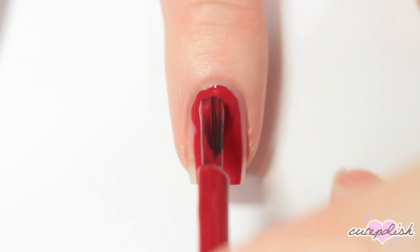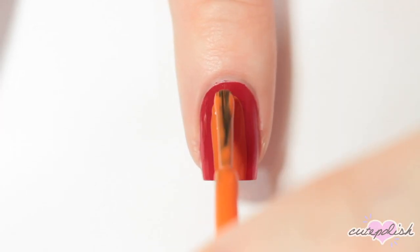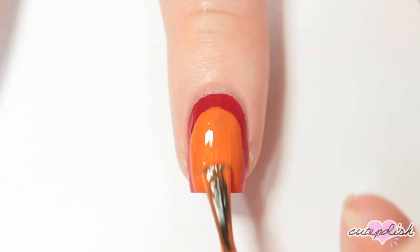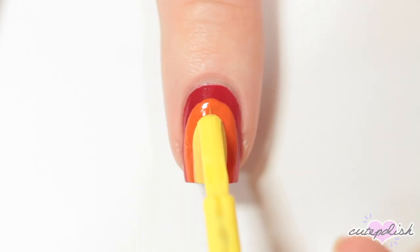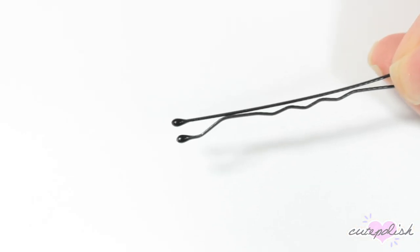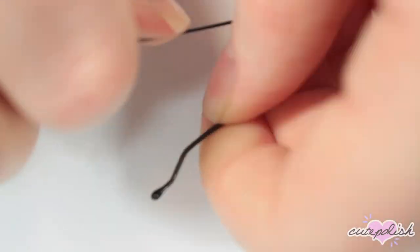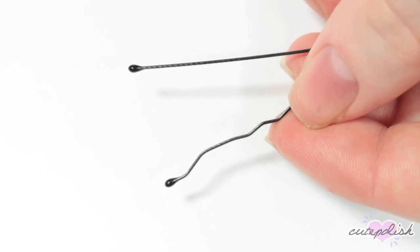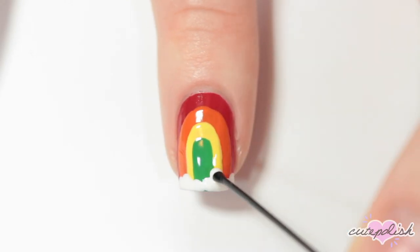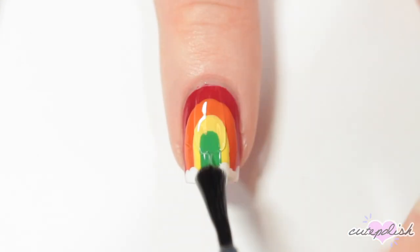The next design is a cute little rainbow and cloud. I'm starting off by painting my nail red, then once that's dry, creating the same shape with an orange nail polish, then a yellow, and then a green. The only tool you need for this design is a bobby pin to make the clouds. Open it up by bending it outwards, then take a white nail polish and use one of the ends of the bobby pin to create some little dots for the clouds along the bottom of the rainbow. Finally, apply a top coat.